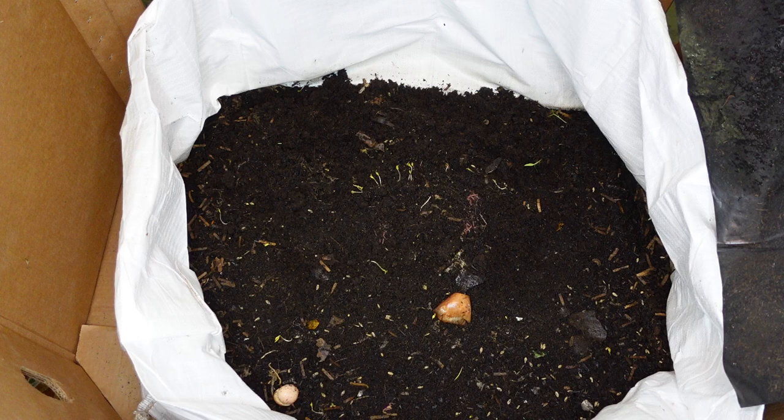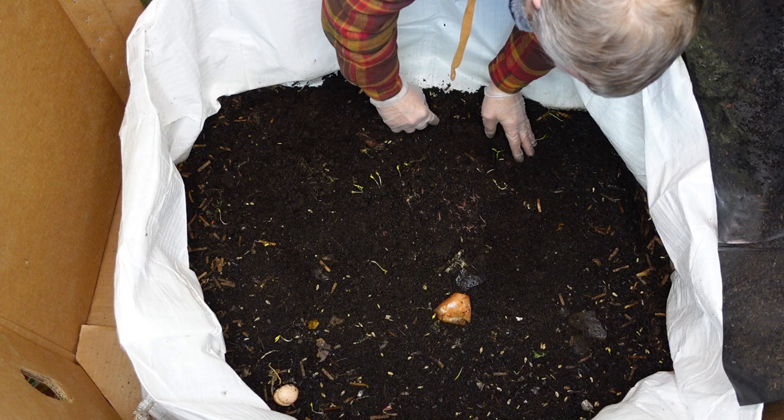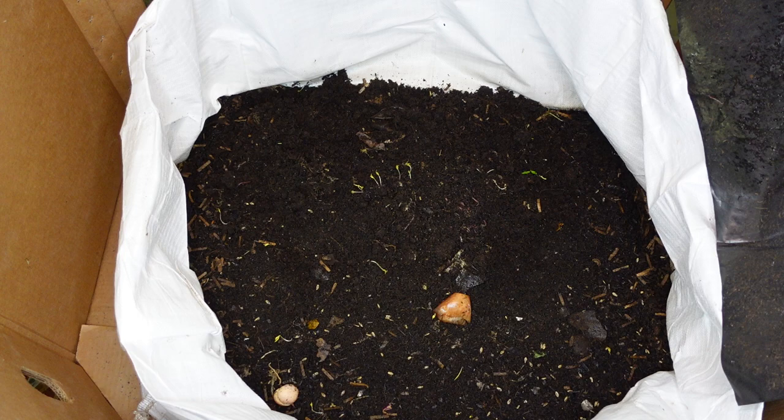Because I'm not finding any brand new babies — the ones that look like a little tiny white string. Not seeing anything like that. But I do see a lot of babies — a lot of babies — and they're going to grow and completely fill this bin. Then they'll start regulating themselves and slow down in breeding, and I don't want that to happen.